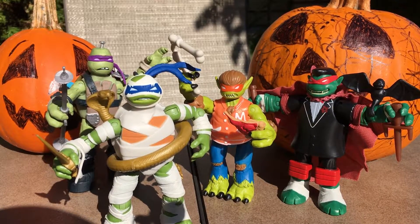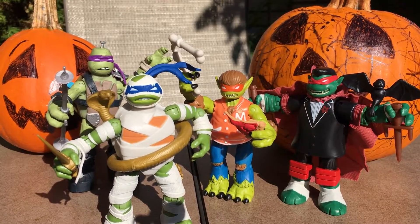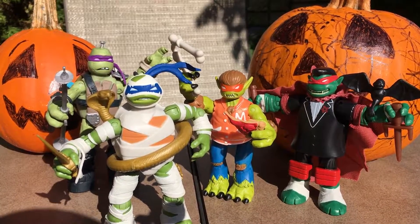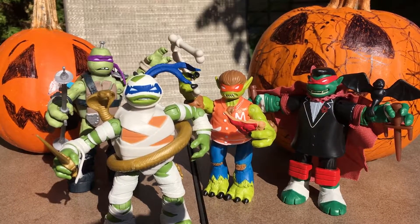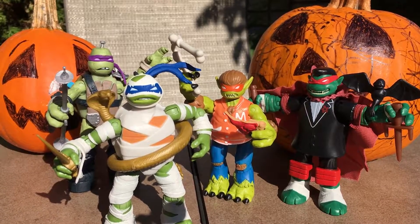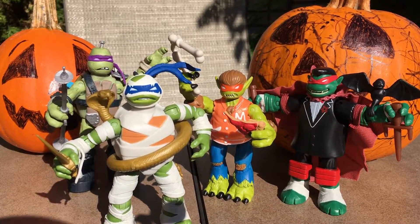They are called Mutants and Monsters. There's also two Monster Hunter figures — Monster Hunter Leo and Raph — but I didn't pick those up. I just wanted the classic monsters; I thought they would make for an awesome little Halloween review. I like the classic monsters. This is a really cool representation of them as the turtles. These are the five-inch figures, so not the very basic ones. Let's start taking a look.